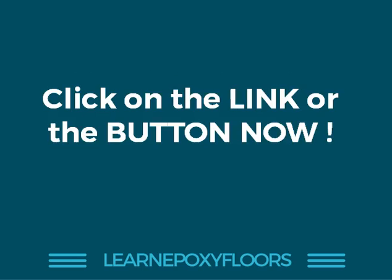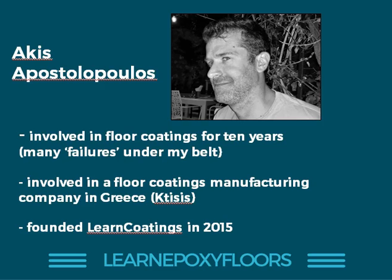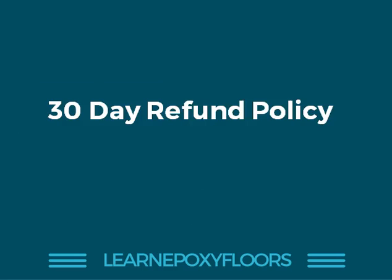Click on the link or button and you can now have access to this online course. I've been involved in floor coatings for many years in both manufacturing and application. I developed this course because it's the knowledge I wish I'd had when I first started out with epoxies. If at any time you find this course is not for you, you can always ask for a refund — you have 30 days to ask for a refund.